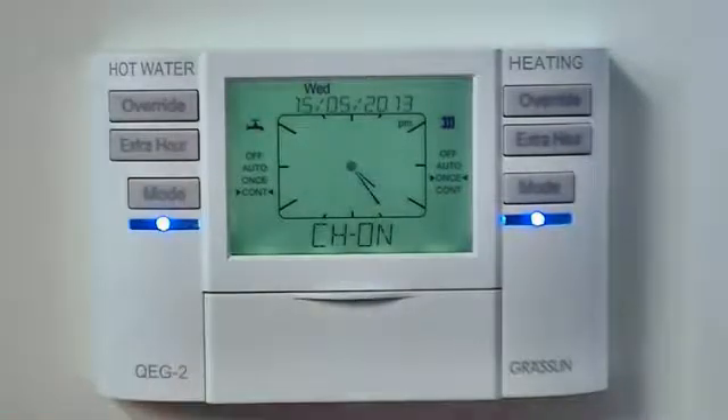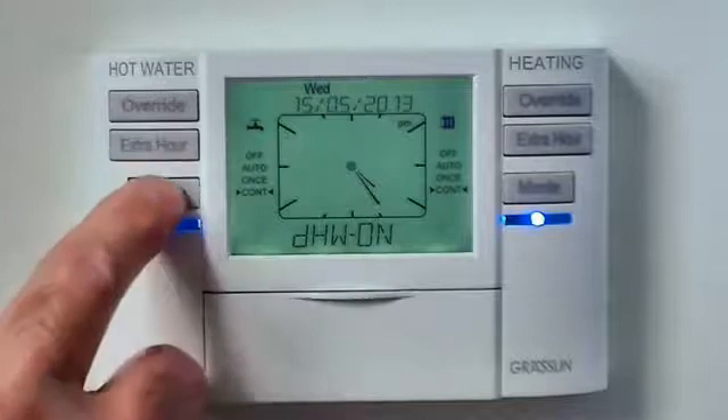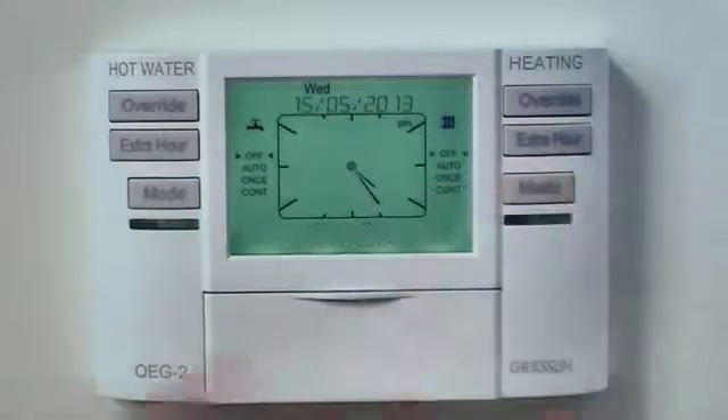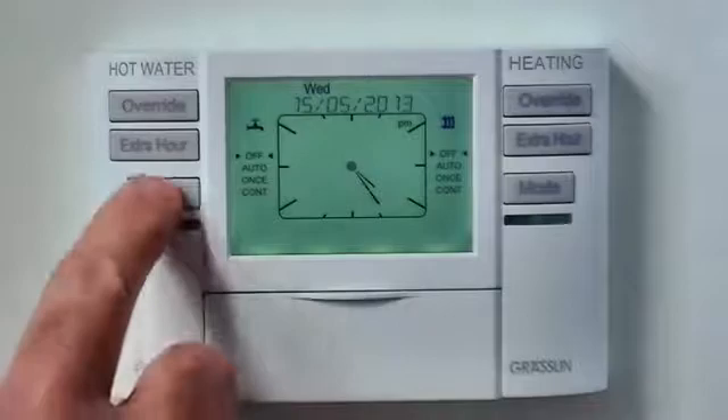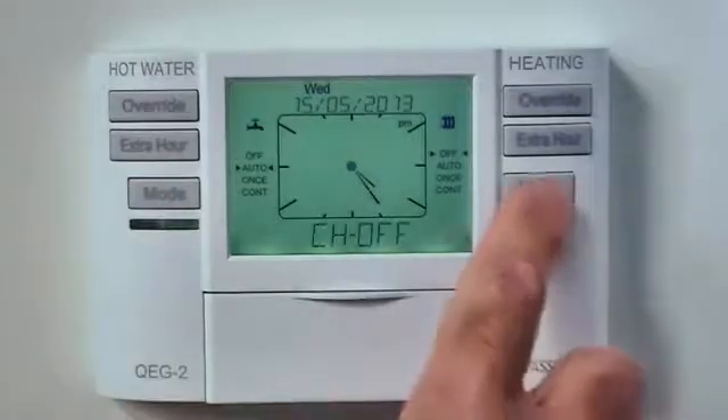You can select continuous — in this mode the heating or hot water will stay on permanently — and you can select off, in which the heating or hot water will stay off permanently. All selections using the mode button are permanent and will overwrite the standard program until you use the mode button to restore the auto function once again.